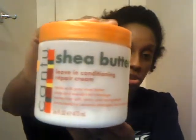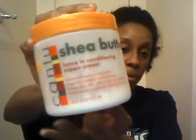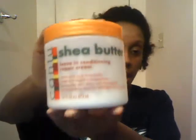Once my hair is about damp and not dripping wet anymore, I go in with my deep conditioner. One of my favorites is the Cantu Shea Butter Deep Conditioner — it really helps keep my hair moisturized and soft and doesn't dry it out. As you can tell, I've used a lot of it because I was using it like crazy. After I deep condition, section by section I would either twist out my hair, do a bantu knot, or a braid out.